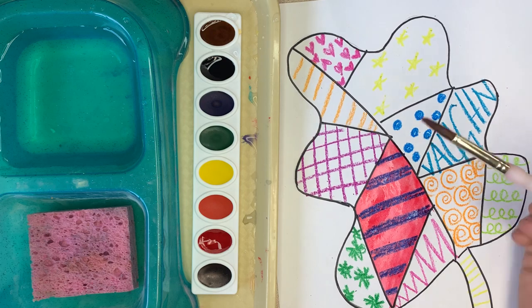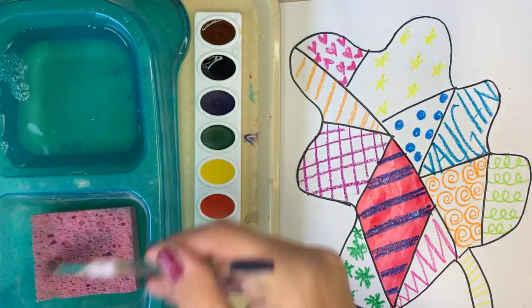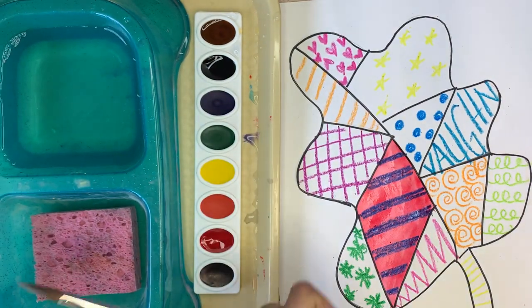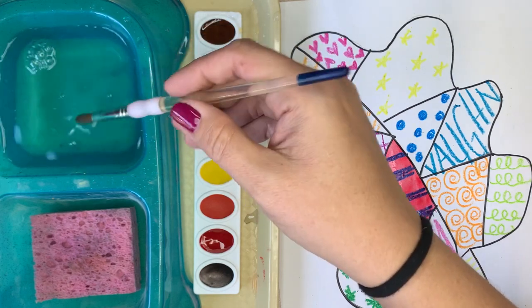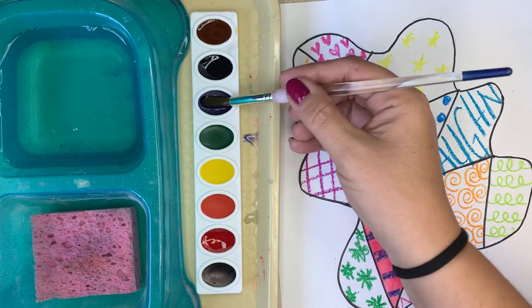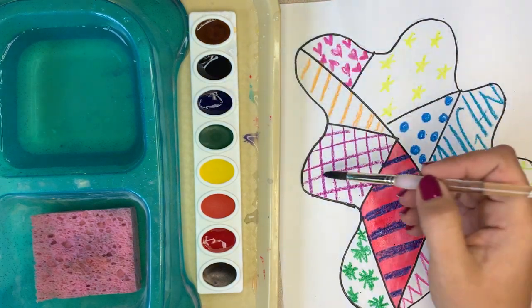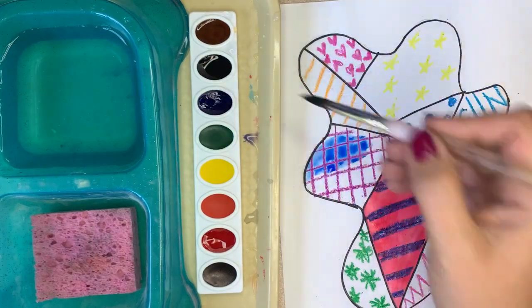If you're ready to change colors, remember the pattern: stir, wipe, SpongeBob — make sure SpongeBob's not picking up any extra paint — and then you need to go back to the water. Now I'm going to paint this section with this blue. I'm just going to roll it in the paint and start painting this section.